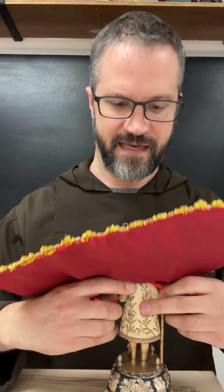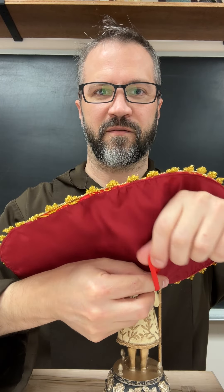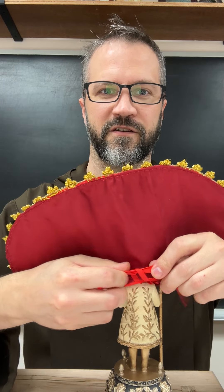We might wiggle this all around a little bit. After that, we're going to tie our bow tie, just like tying your shoelaces, and tie it tight.